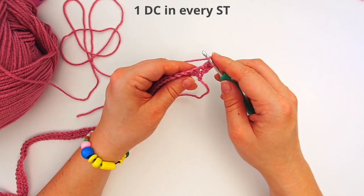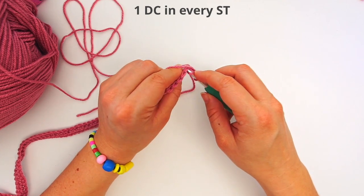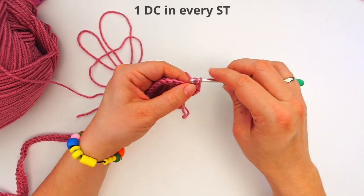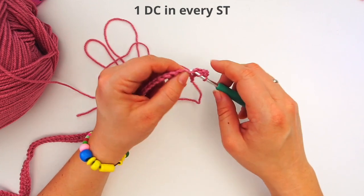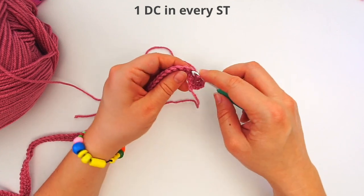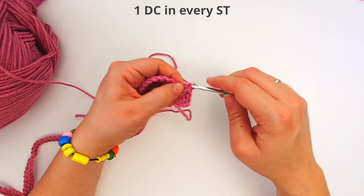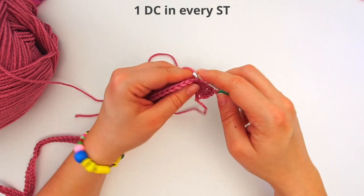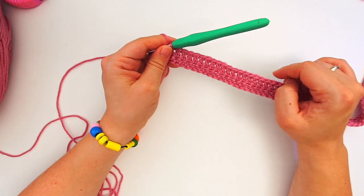Then yarn over and go into the next stitch and do a double crochet. Keep doing one double crochet in every stitch for the rest of the row — just one double crochet in every stitch all the way across. You should still have 76 stitches all the way across. When you are done, we will now begin the waffle stitch.